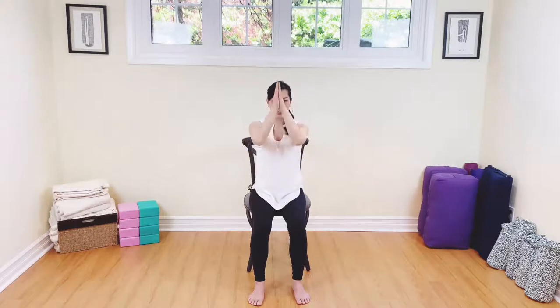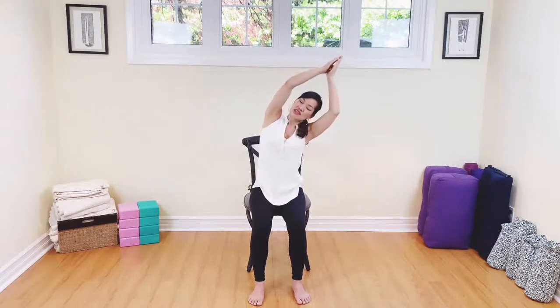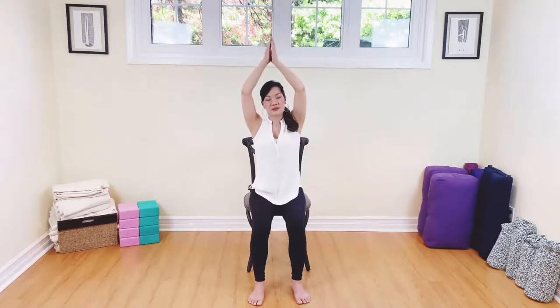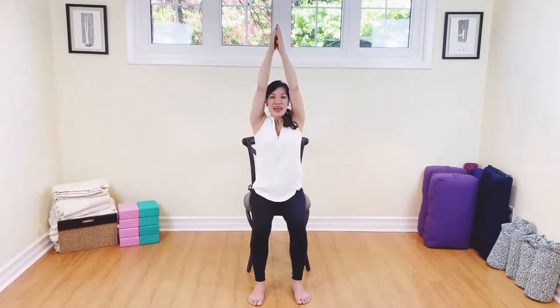We're going to take the hands up the midline. Inhaling — hands are still together — and gently sway to the side. Breathe out. Inhale, come on back to center, and exhale, breathe out to the other side. Inhale back up and then exhale. Let's take our hands down onto the thighs.